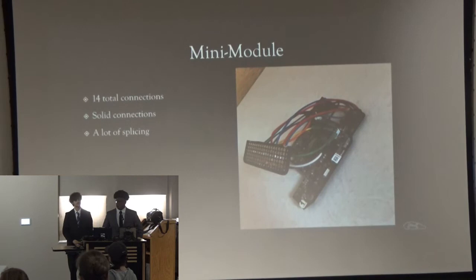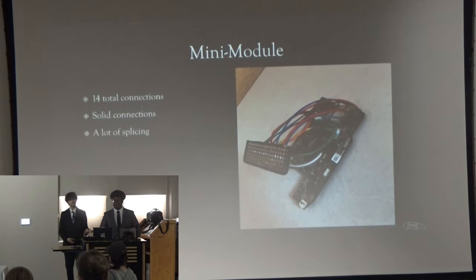Our mini-module was not too complicated of an idea, but it was a lot of work. To get all the wires connected to the module, I had to make 14 total connections. I did this by putting them all to a breadboard with solid connections so that I could just touch pins to it and it would connect. The problem was I had to do a lot of wire splicing — all eight wires for the scroll wheel had to be spliced and extended, plus six wires going to each switch pin (three per pin, six total), bringing the total connections up to 14.